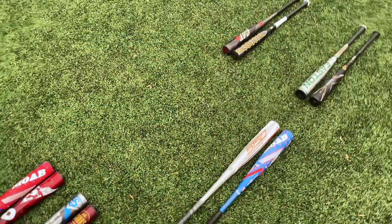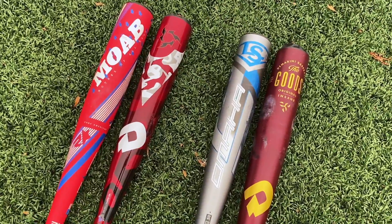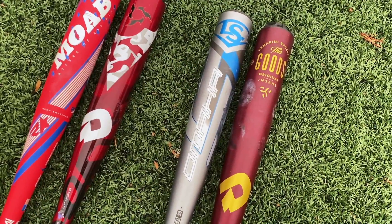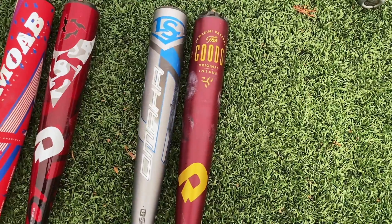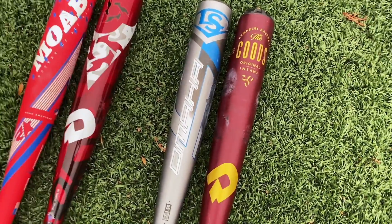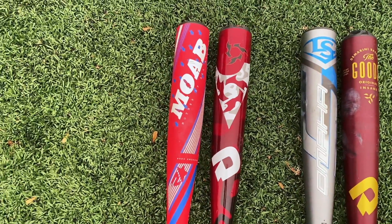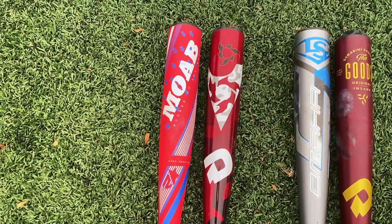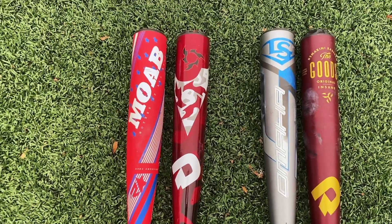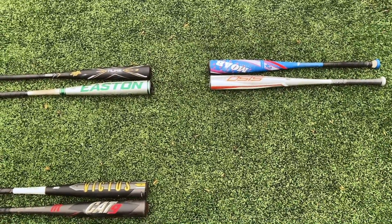Ten bats remain! In our next video we're gonna have the Omaha Power — the super unloaded version — against the Goods one-piece, which you guys are really hyping up. Don't sleep on the Omaha though. And then the MOAB Speed, the red version, against the Voodoo One — to see who our last two Elite Eight entrants are. One spot left — who's gonna make it? Thanks for hanging out guys, we'll see you next time!